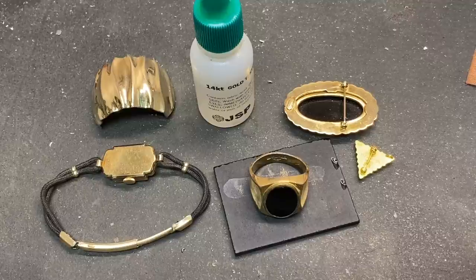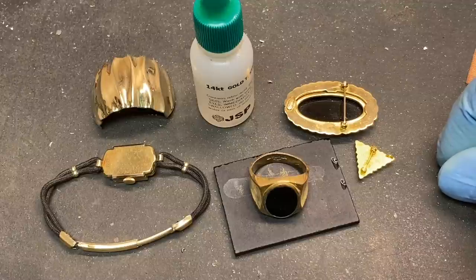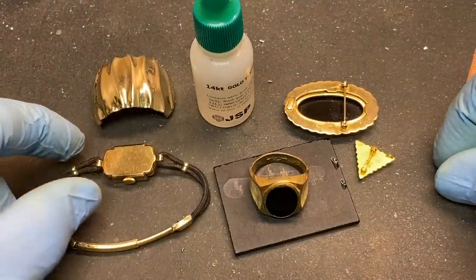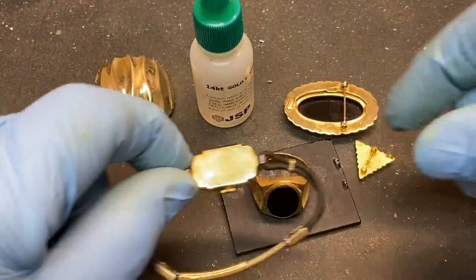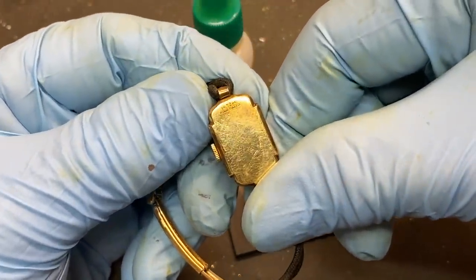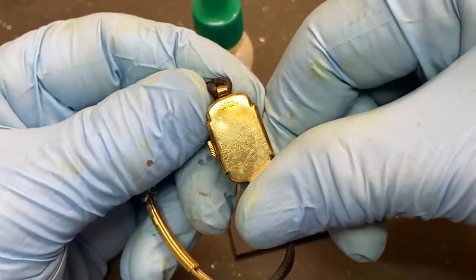Hello everyone, welcome back to my channel, 3Tips here. There's been a little bit of confusion about how to tell the difference between a gold-plated piece and a gold-filled piece. Now that I've got a nice camera that does close-ups real well, I can show you some examples of the markings.